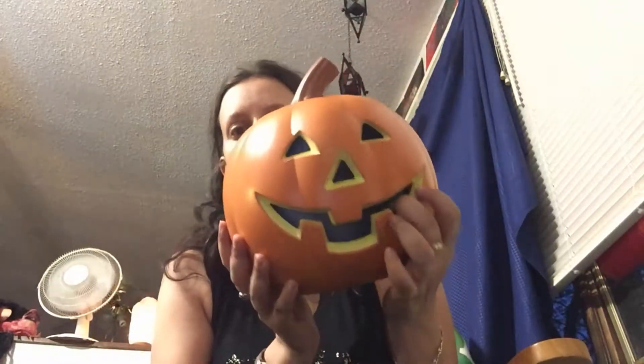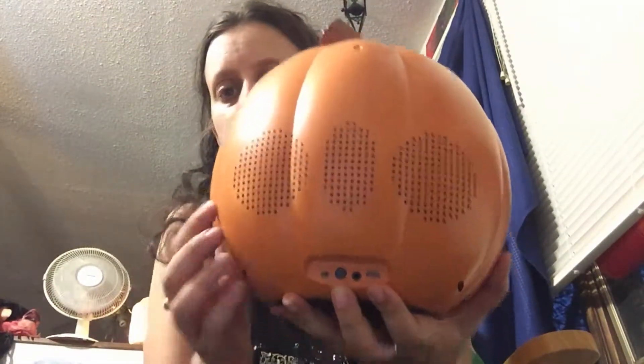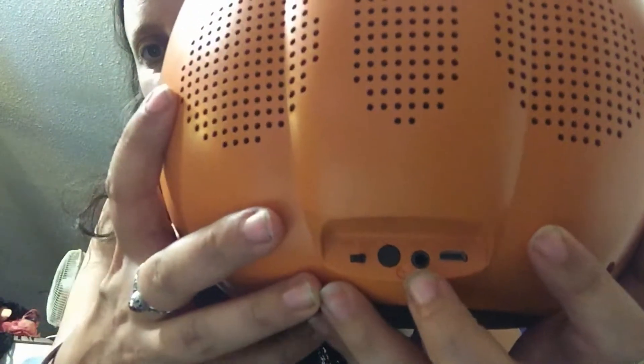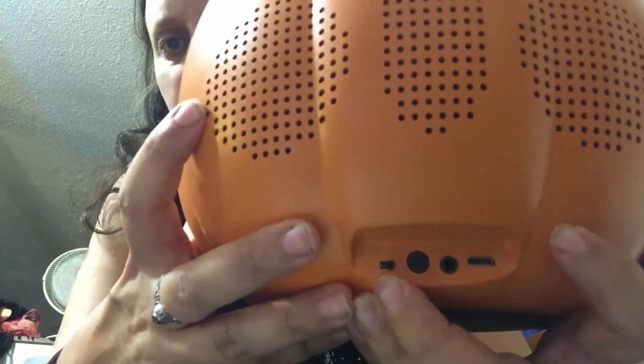It's plastic, obviously. Inside I can reach pretty far back in there — that's where all the LEDs are. The speakers are in the back. There's a plug-in to charge it and a plug-in for your phone or device, like an iPod, if it won't connect via Bluetooth. There's a button to change the light and one to turn it on. Sadly, I'm not gonna play any music but I might play a YouTube video clip so it doesn't get copyrighted.